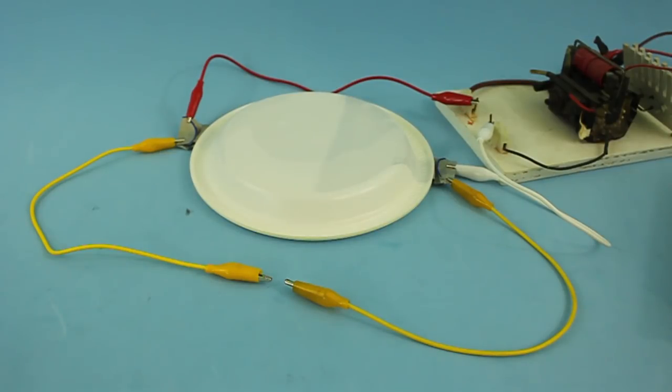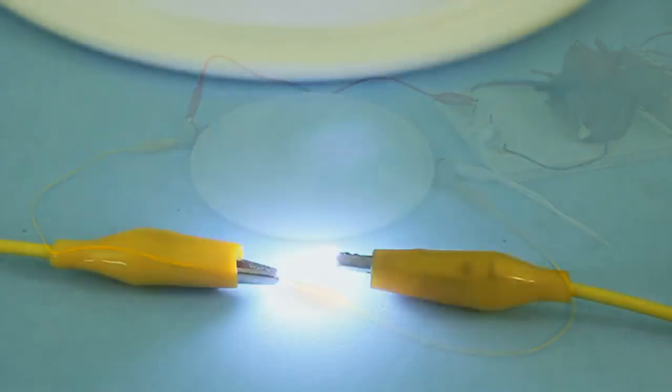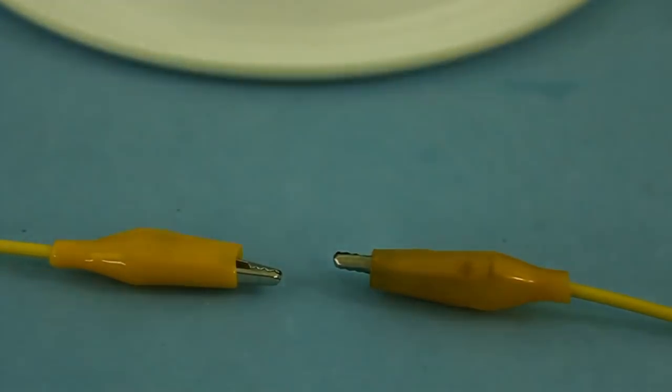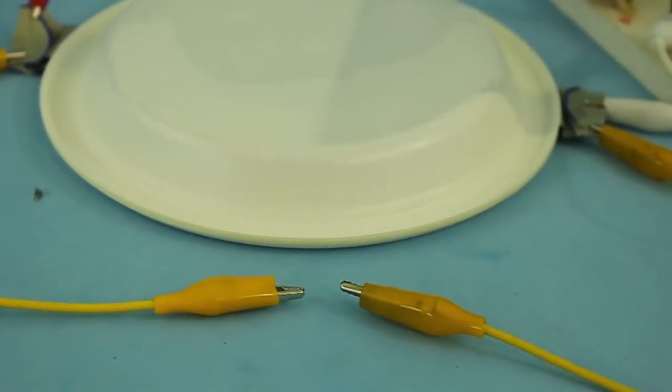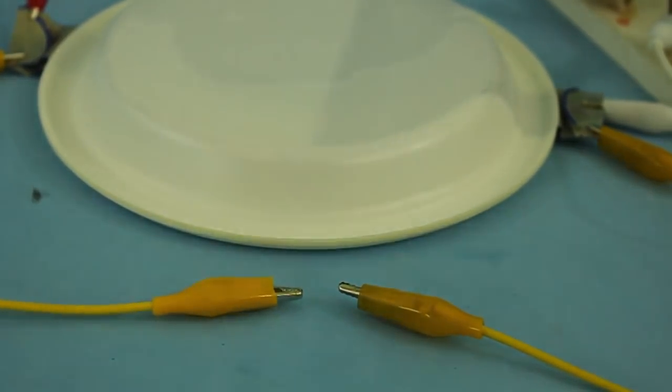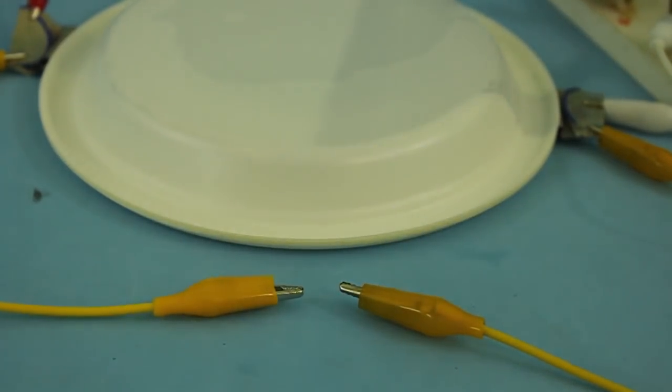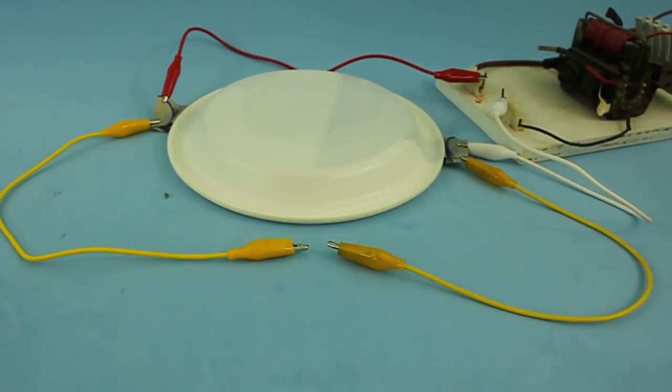Now I am going to turn on the power supply and let's see the difference in the electric arc. Thanks for visiting my channel, hope you liked the video and see you in the next one.